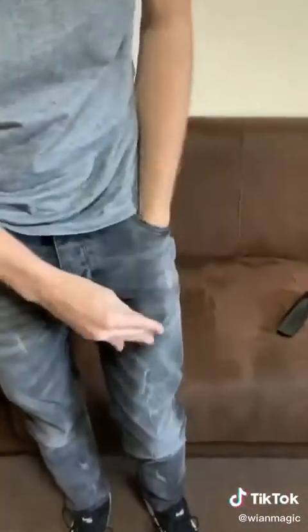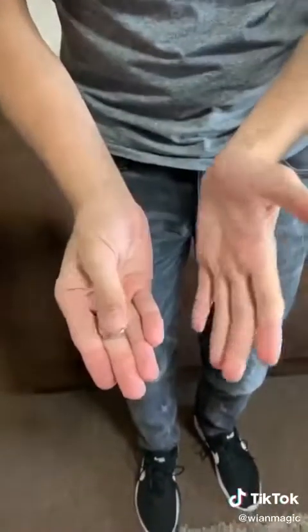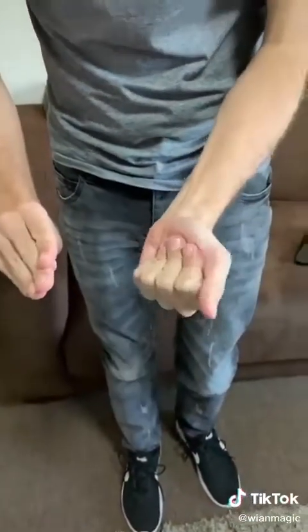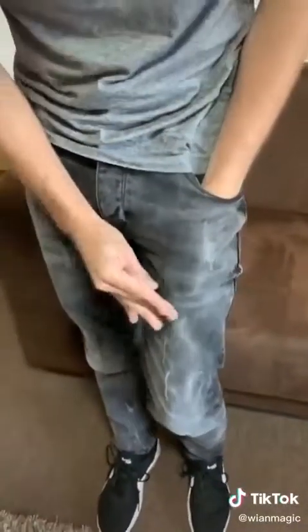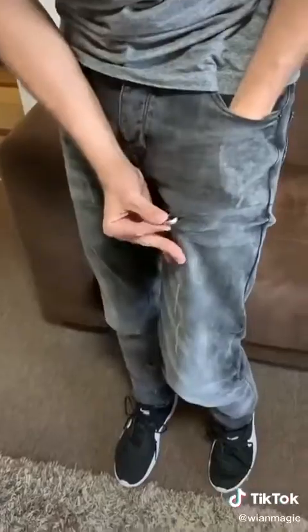Bjorn, teach me a magic trick. Watch the ring — you see the ring? It's going to go into my pocket, and I'm going to pull it through like that. Here's how you do it: just put your thumb on top of the ring and pretend to put it in this hand, close that up, put it in the pocket, then grab the ring like this and pretend to push it through.